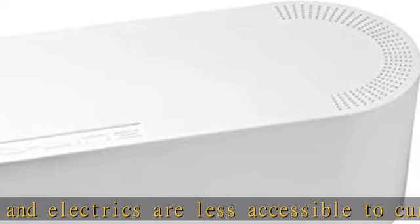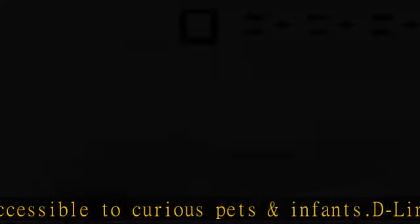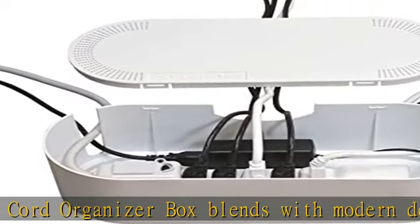Common applications include under-desk cable management, managing excess cords around computer workstations, organizing cords from holiday decorations, and great use around Christmas trees as a TV cord organizer.